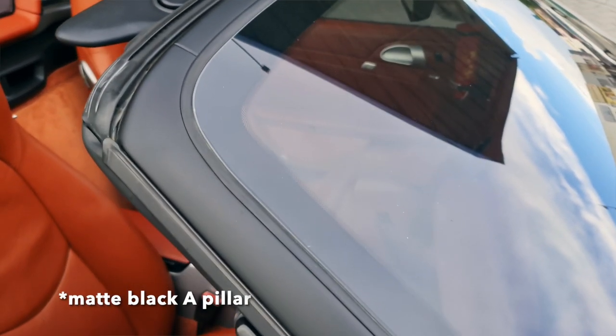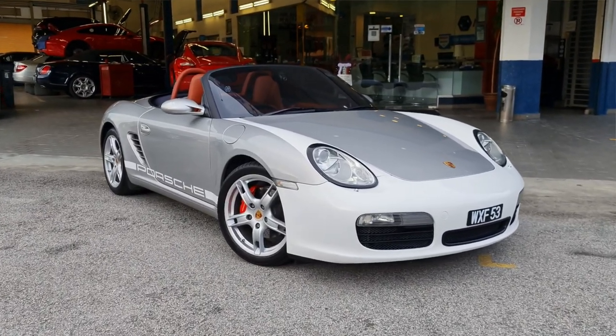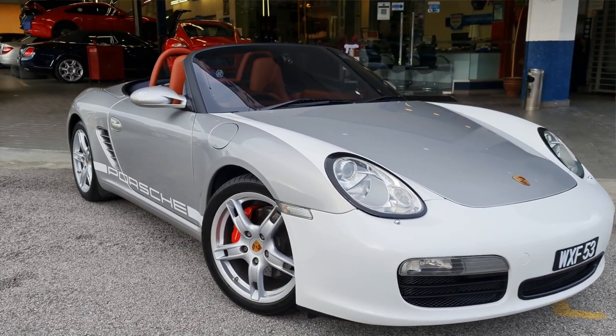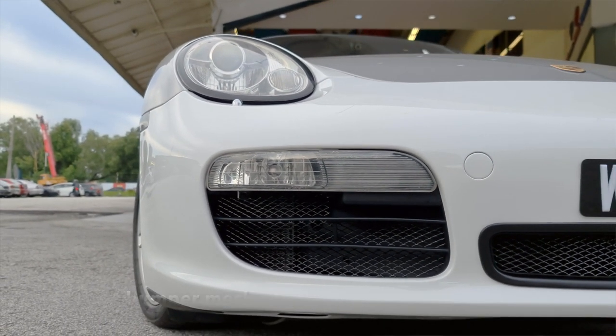Besides the white bumper, white eyelids, and white eye stripes on the headlights, I also did a few more items to spice up the car. The A-pillar is painted matte black — just like on the real Speedster — which makes the roof angle look sharper and more sporty. Lastly, I replaced the front mesh with a shinier net mesh. Initially you might not think it's a big difference, but once it's on it transforms the look. It's the little details that make a Porsche stand out.